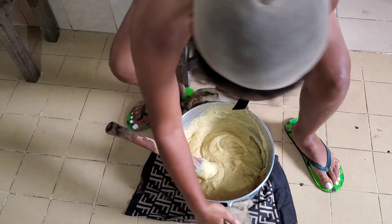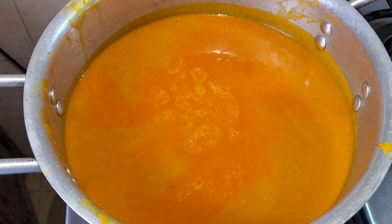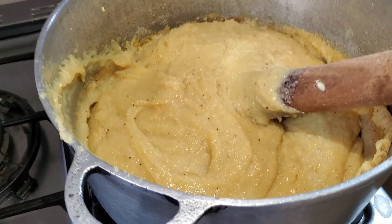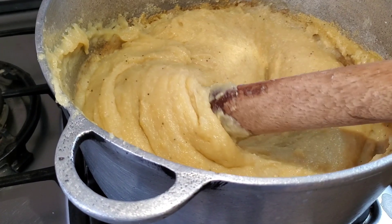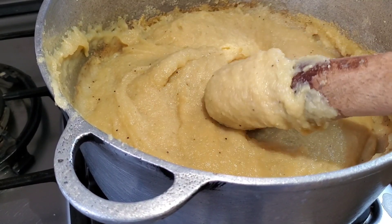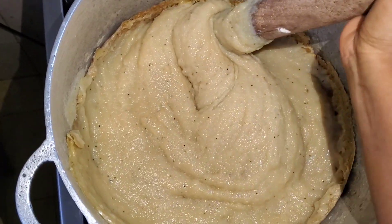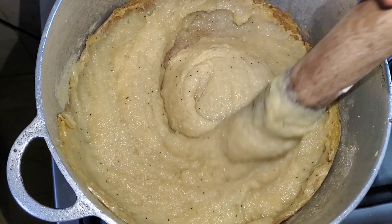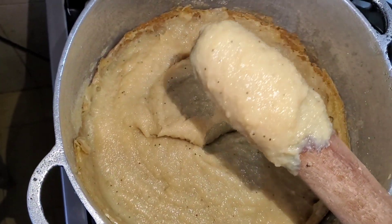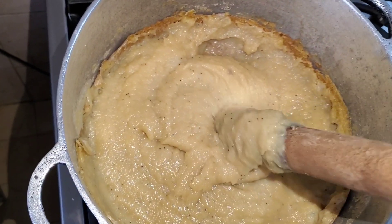Once I was done mixing, I put it back on the fire to boil, and I put the banga soup on the fire too. This is the texture — as you can see, all the lumps that were there are no longer there. It's now smooth and looking almost like fufu corn, and you can see the plantain black seeds in it.